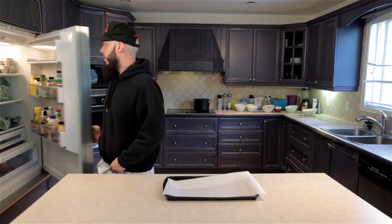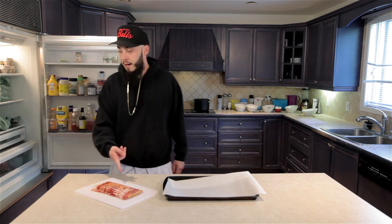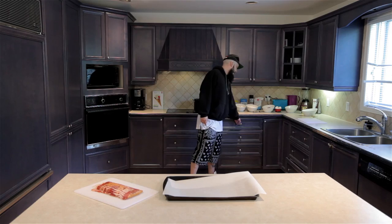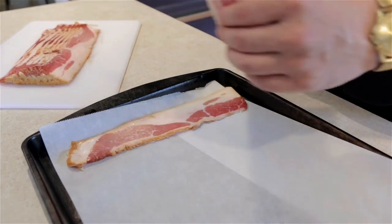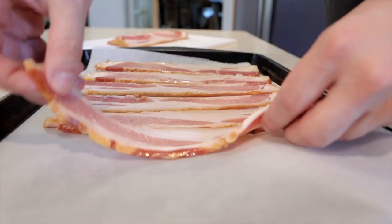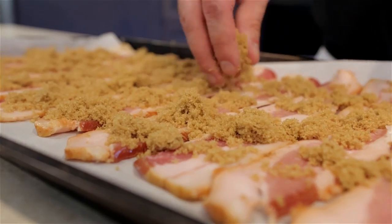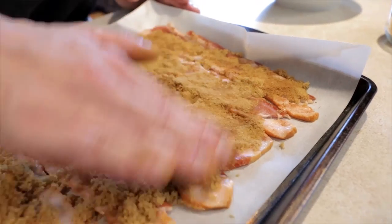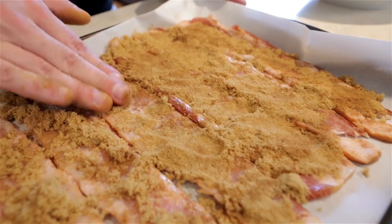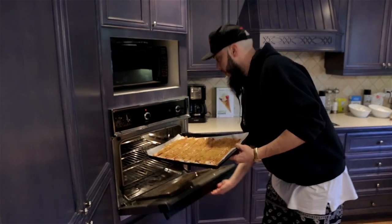Got a tray lined with parchment paper — you see that? I got this pack of bacon that's just been chilling in the fridge. We're gonna take the bacon and put it on the tray and put it in the oven. Look at these nice strips. Everybody loves marbling. And brown sugar, cinnamon — you want about a three to one ratio of brown sugar and cinnamon for your candy bacon. And now we can do a full rub down. 375°, 15 to 20 minutes, probably closer to 20. Keep an eye on it, though.